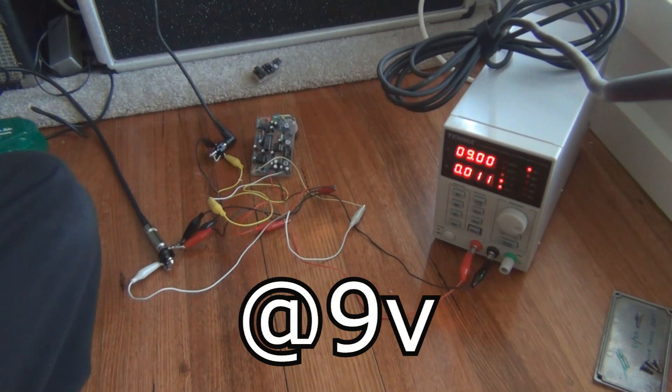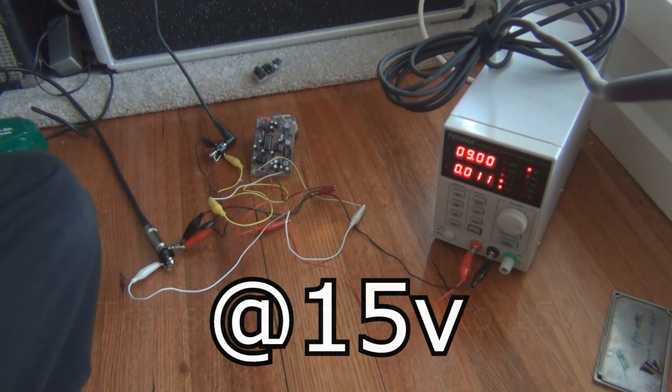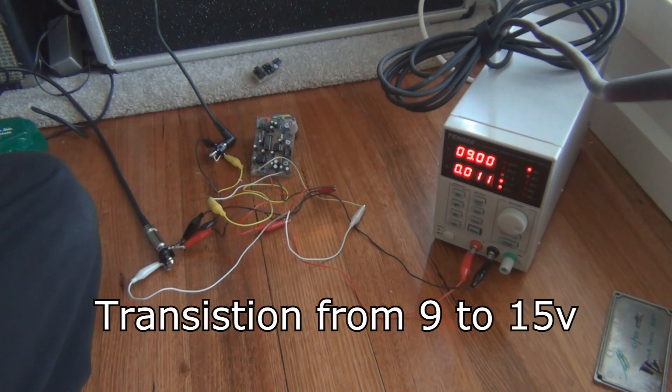[Guitar sound demo playing — 9-volt and 15-volt comparisons recorded]